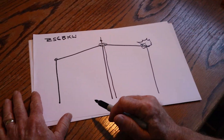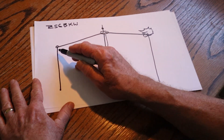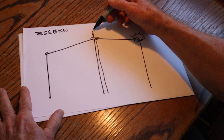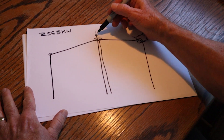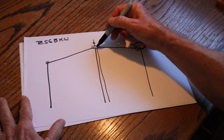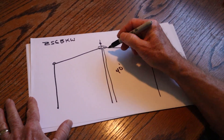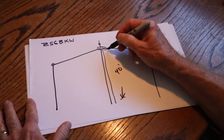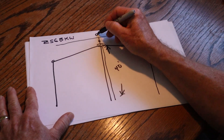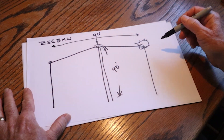This is the configuration for the ZS6BKW. On this side is a 30-foot drone mast. Here's the wire antenna going up to a spider beam fiberglass telescoping mast. There's a pulley on top; the insulator and wire connection is here, and this is a ladder line. The ladder line is approximately 40 feet and the antenna dimension itself is 90 feet.